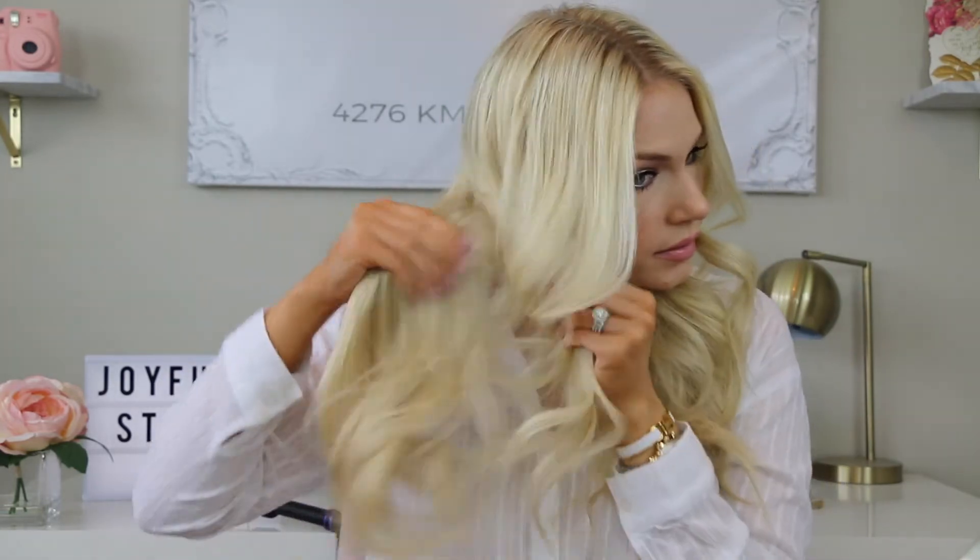You really have to rub the texturizing spray in to activate it — this stuff smells so good. Then smooth it out a little bit and spray some more through the length of your hair. This isn't a super curly look, it's more of a wavy hairstyle, and that's why I love it — I don't want super tight curls. Just massage the product through your ends, and the more you work it in, the bigger and more voluminous your hair gets.